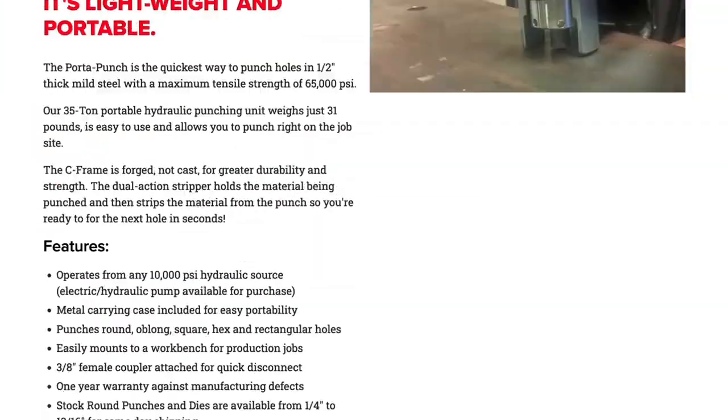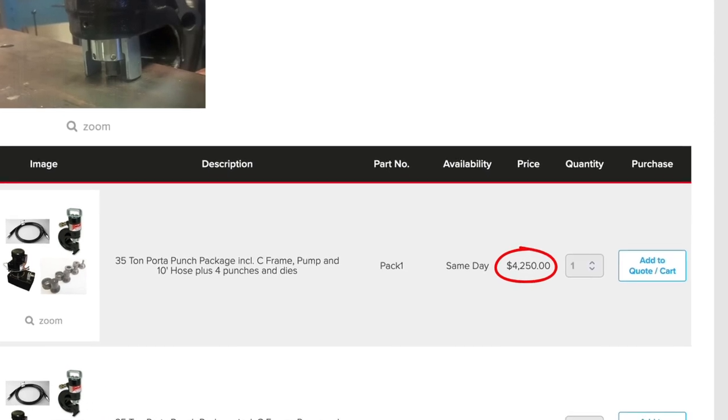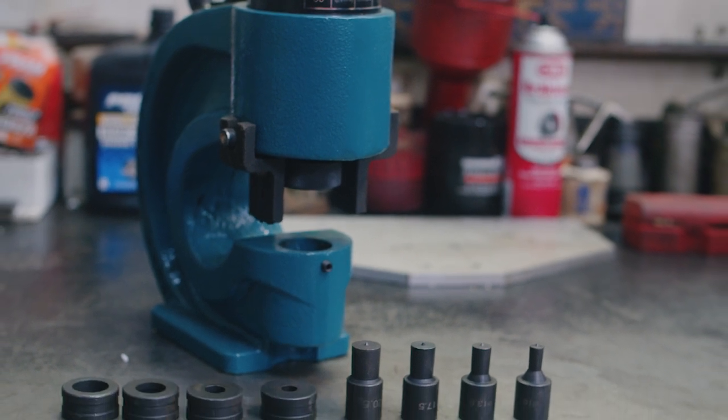To give you an example, the Port-A-Punch, which is the name brand version of this, is $4,200. This is going to be used in the automotive field, in my fabrication, and also to make furniture.